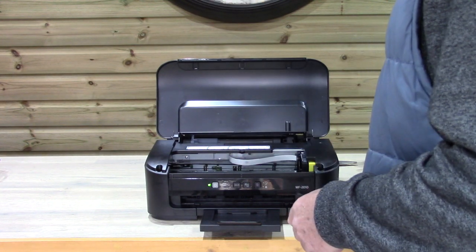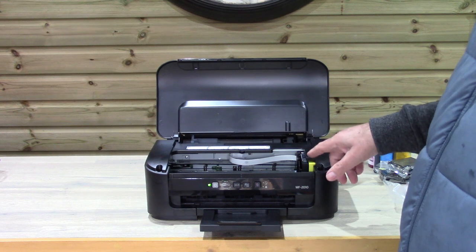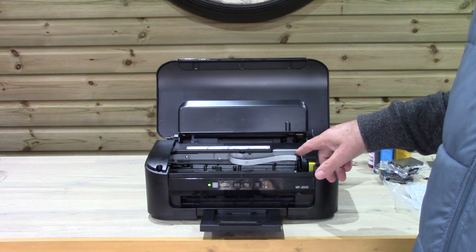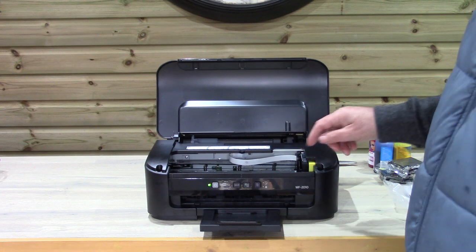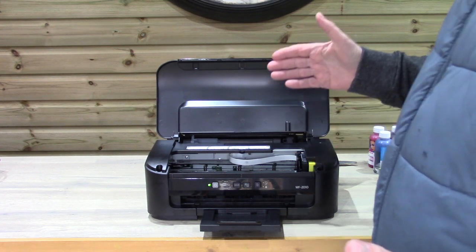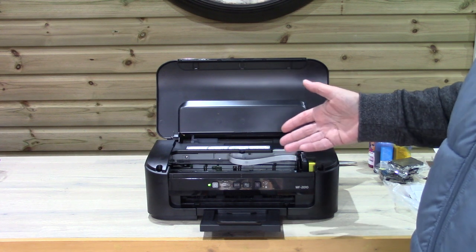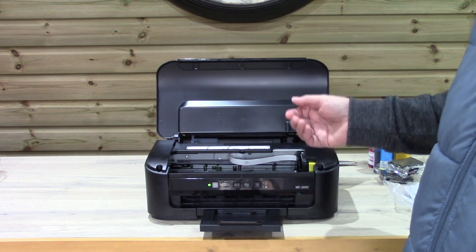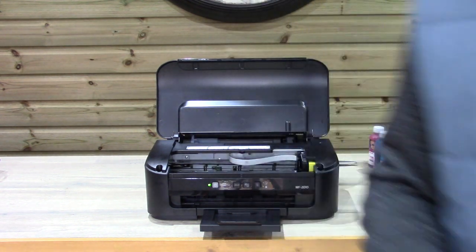We've put in some compatible cartridges — we call them test cartridges. There's a reason for that and you'll find information on our website. So what we're looking to do is put the cartridges in, run the printer, set it up, do a couple of test prints, and I'm now going to go to my computer and send a nozzle test through.